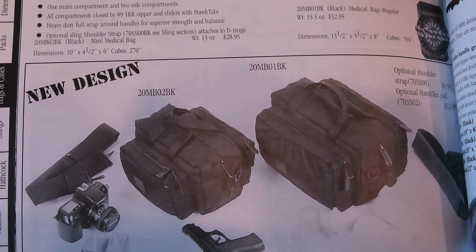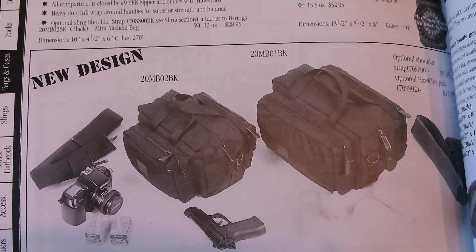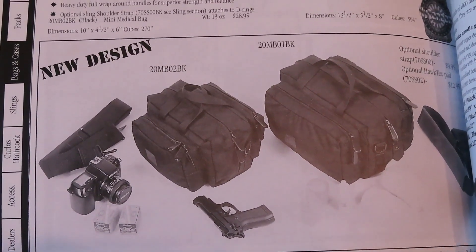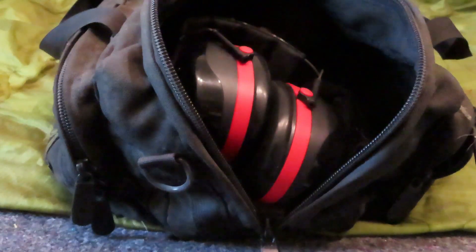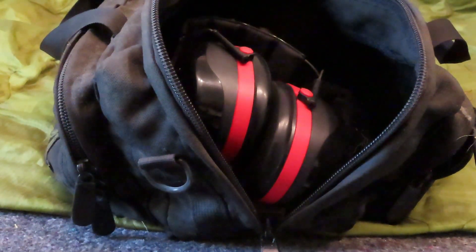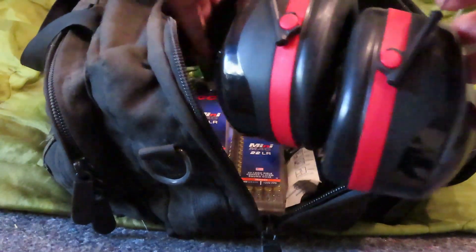Being the pack rat that I am, I also had a Blackhawk catalog from the year 2001, page 74 — a photograph of the range bag and the mini range bag. The one depicted in this episode is the medical bag, depicted on the right. The dimensions on this bag are 13.5 inches long by 5.5 inches deep by 8 inches wide, with a cubic rating of 594 cubic inches. The main compartment is roomy, and I used this just this last weekend — a family camping trip with friends to New Mexico where we did some shooting. I threw in a couple sets of ear pro, one electric and one not.